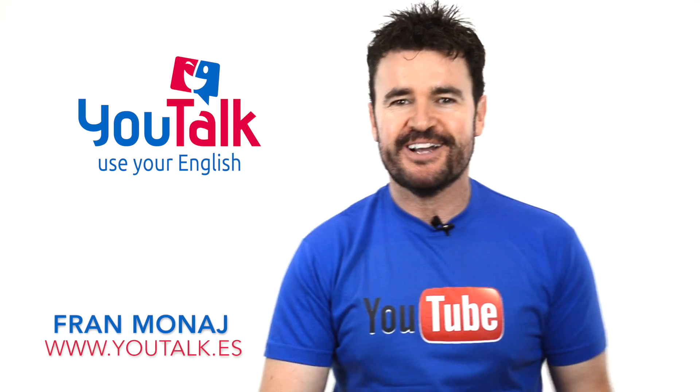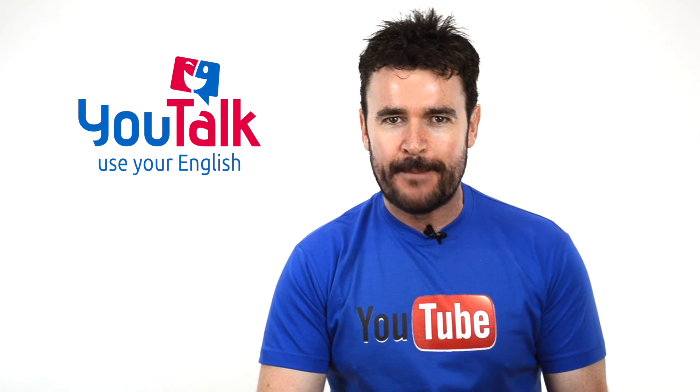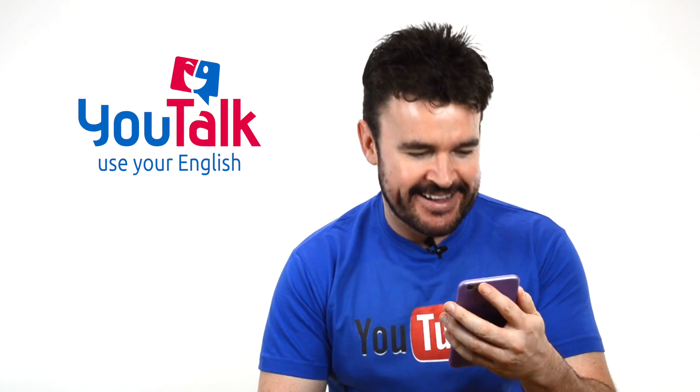Hello everybody, welcome back to Utalk TV and we have one more request by — atención — Maestra Adriana, Maestra Adriana!